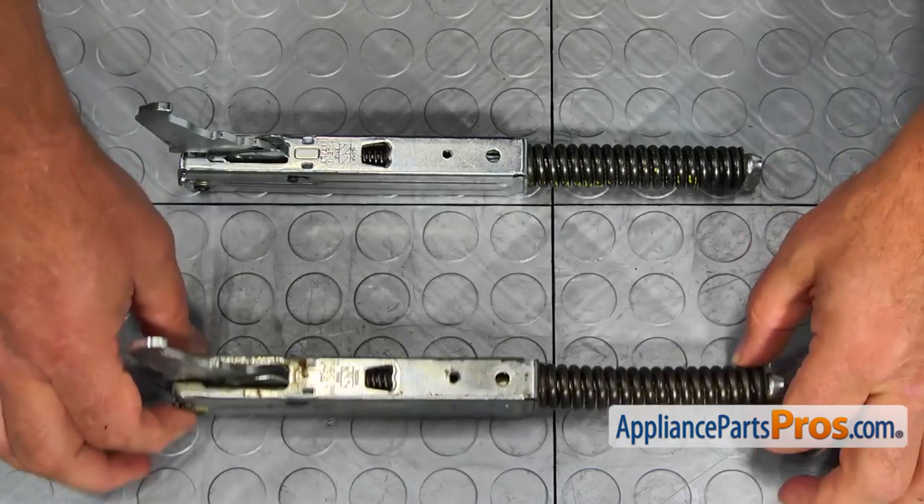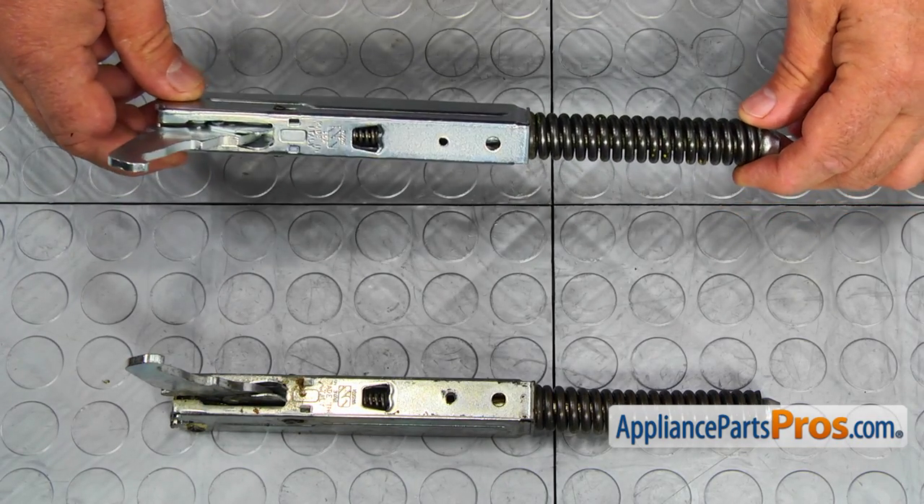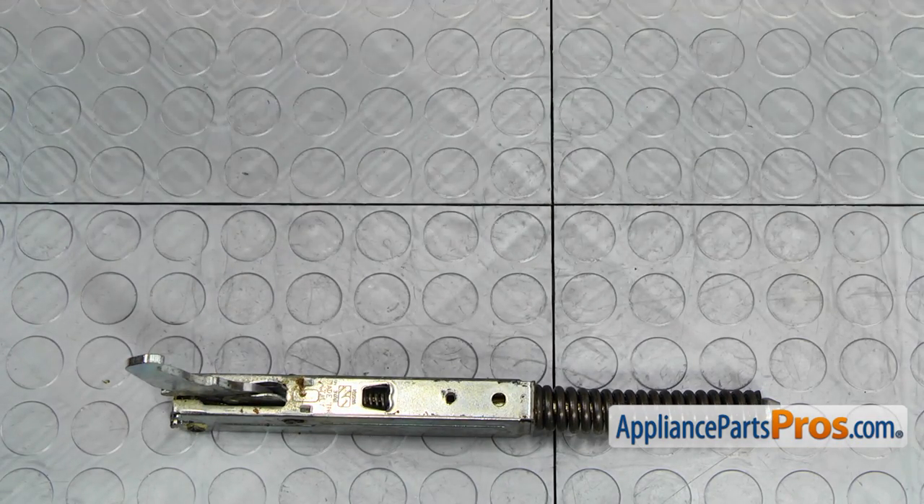This is the old oven door hinge next to the new one. If you don't have this part, you can get it from AppliancePartsPros.com.